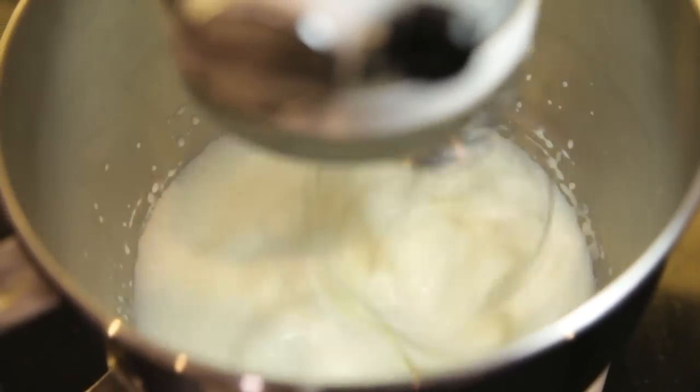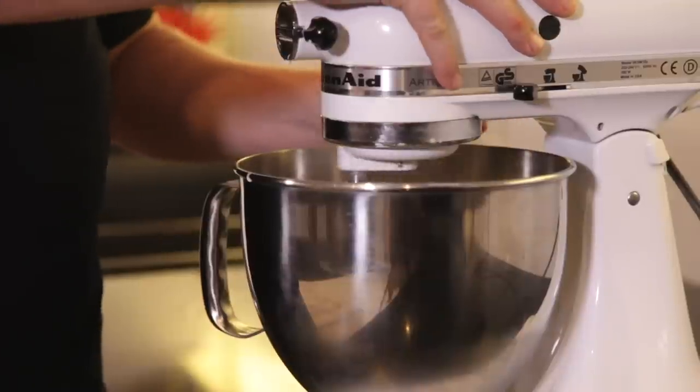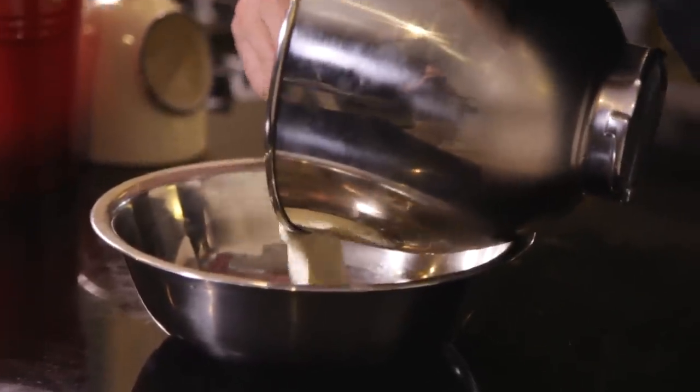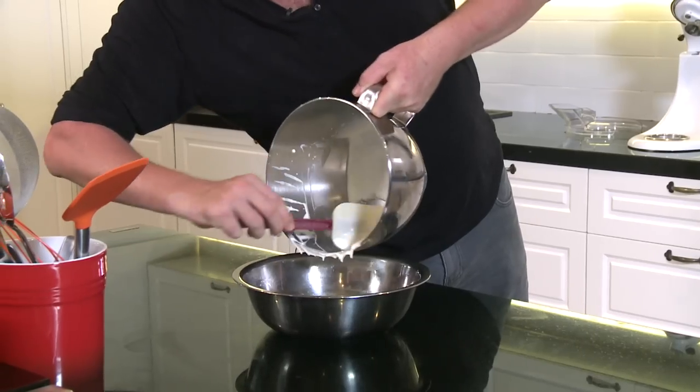It'll take about four to five minutes to come up, and then we're going to fold both the chocolate and the cream together. I'll just take this out and add it into my bowl here and whisk it up a little bit more.